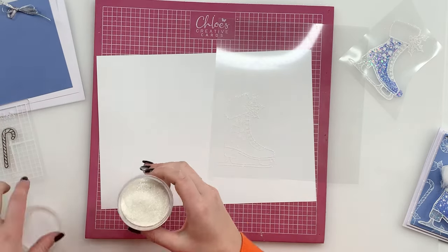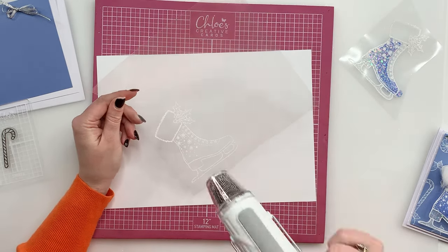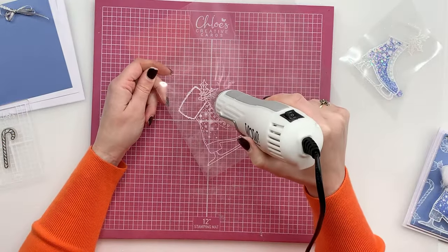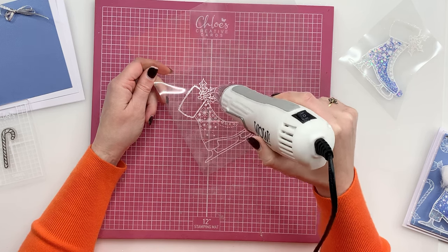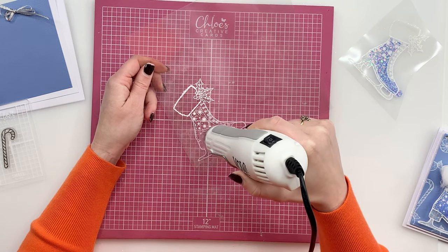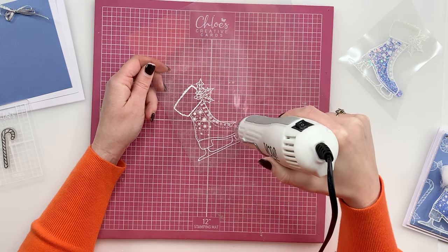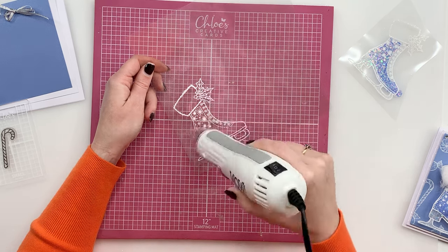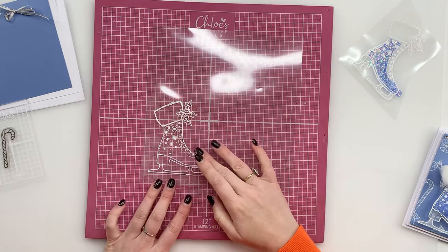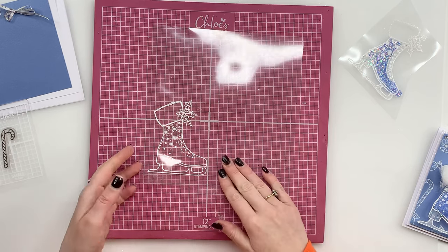We're then going to put that straight back into the jar and I'm going to heat this up. So using our heat gun we're going to go straight in — I'm going to move that paper out of the way so that you can hopefully see a little bit clearer. Just heat over the image. As soon as it's turning to a lovely bright white I'm just moving that heat gun over the image. You can see how fab that's looking. Just give that a couple of seconds to cool and then you can just give it a little wipe over to get rid of any anti-static that may be left on there.